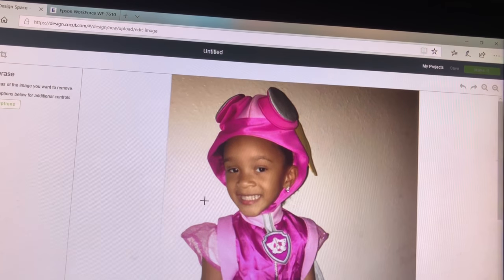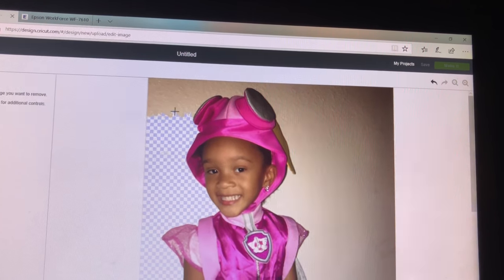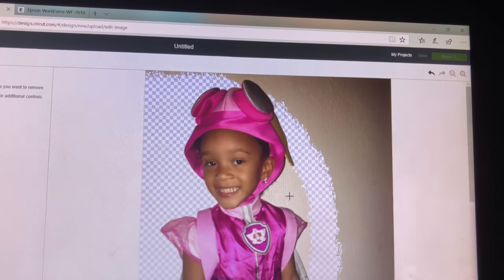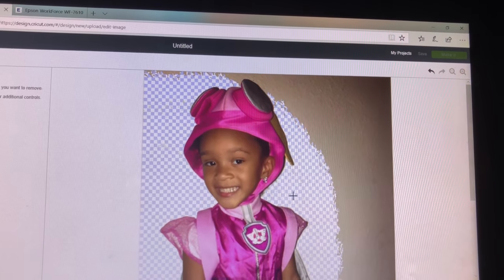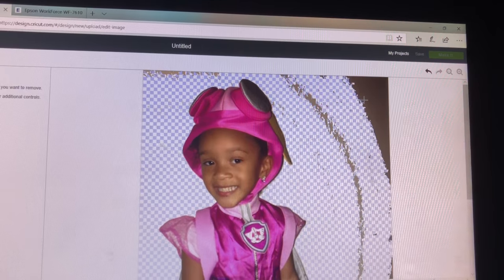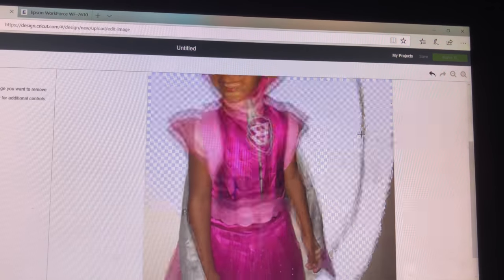What you'll do is just start clicking on the background. And as you see those checkered images come up, that just means that everything that's checkered is basically what has been erased.